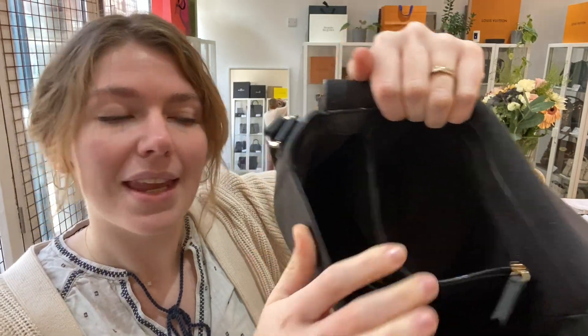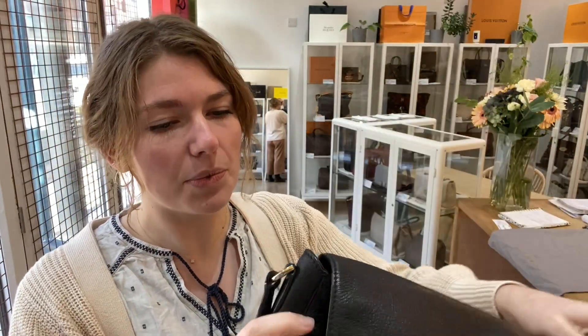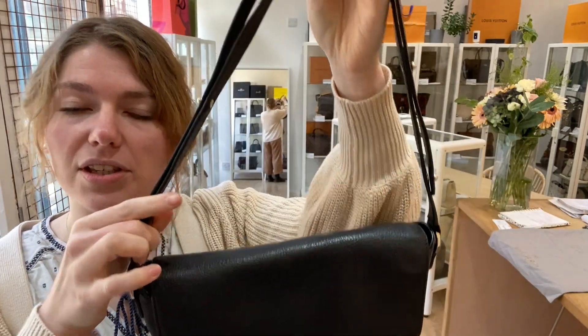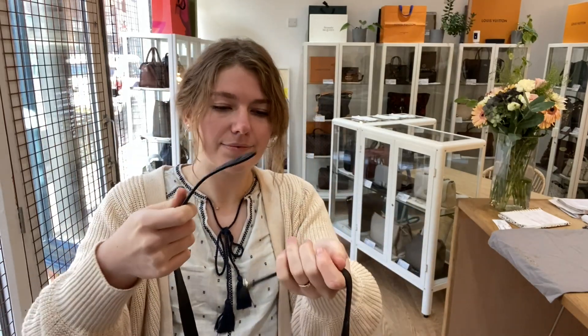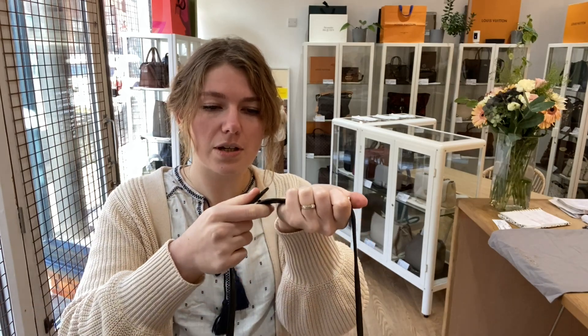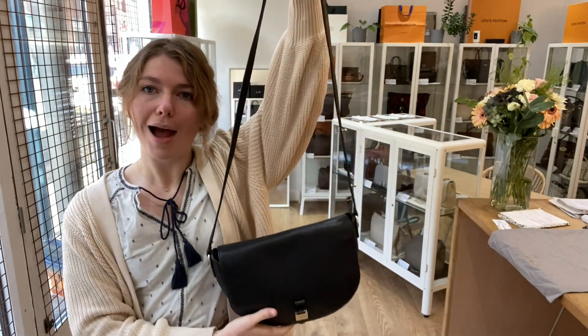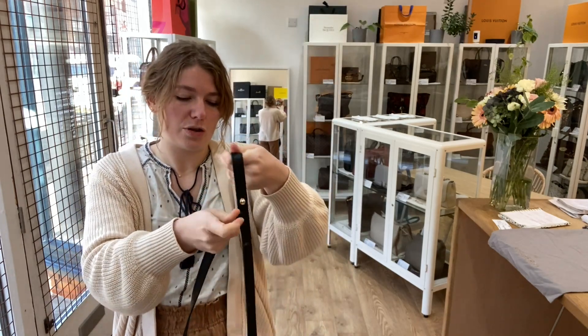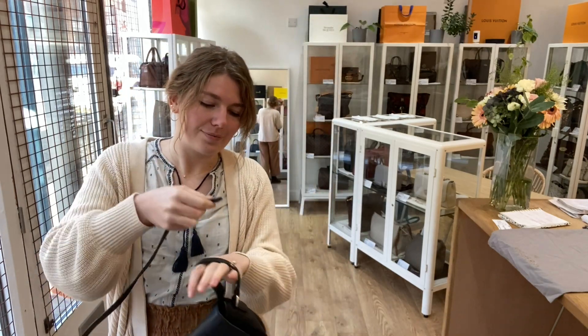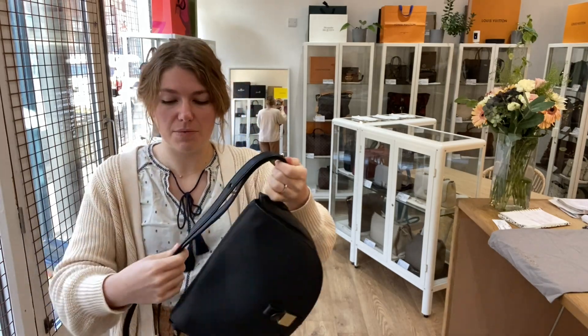And then you've got this adjustable strap — I'll just do this up. With the strap you can just unplug it and make it longer, or you can have it as a short shoulder, however you wish. I'd probably have it as a little short shoulder, but the length is really nicely adjustable.